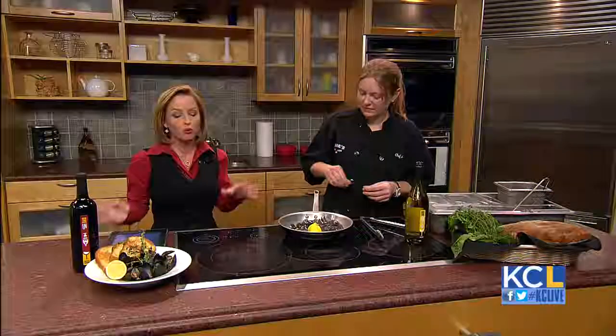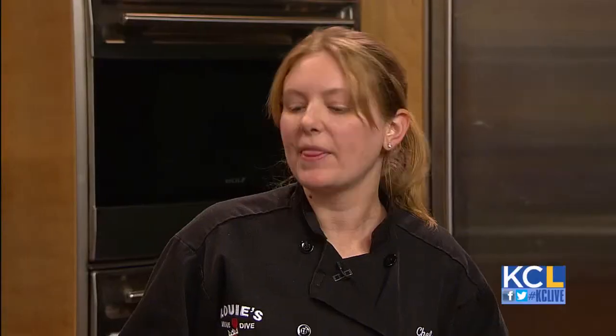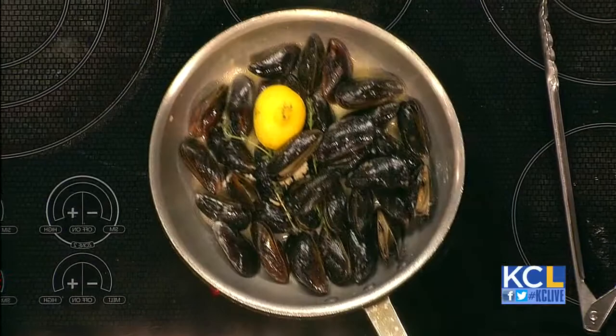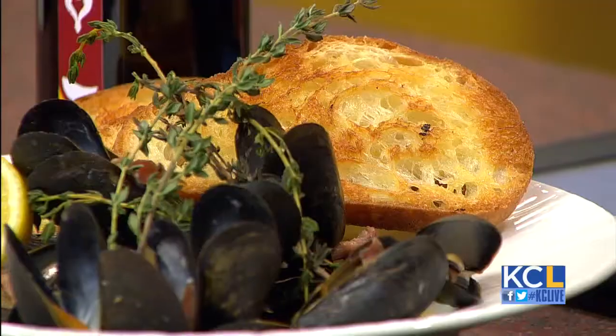So they go for about three minutes. Then what would you pair this with? At the restaurant we do fries. We like to make sure that you can dip all the broth that you get in the bottom of this pan — that's the good stuff too. Can this be a gluten-free meal? Absolutely. We do fries because we can keep it gluten-free. But I love bread, being a chef, so I always pair it with bread too. I just can't get away from it.